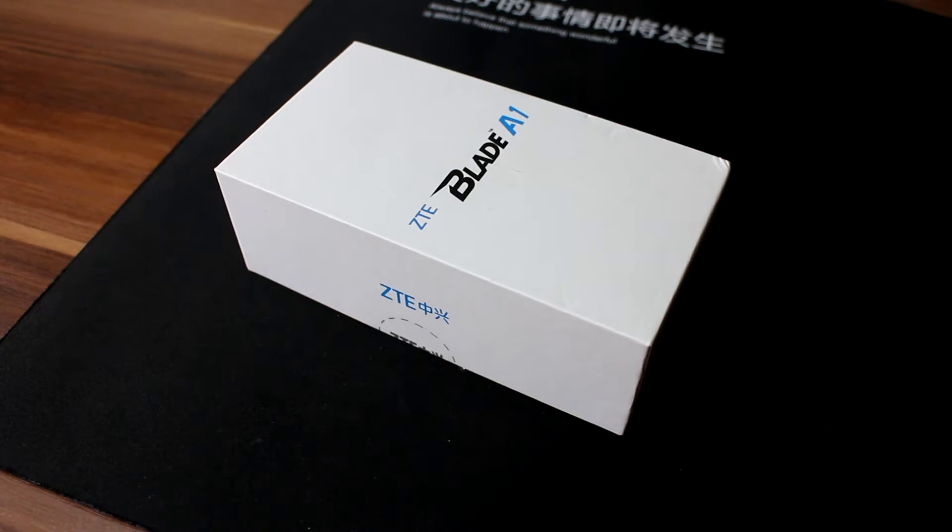Hello there, guys! Rev.me here, and today I'm doing an unboxing of ZTE Blade A1.